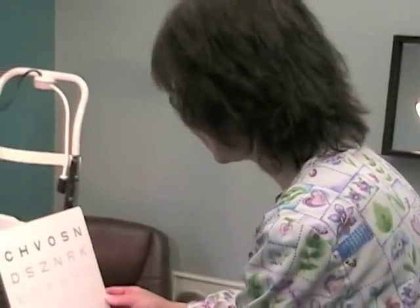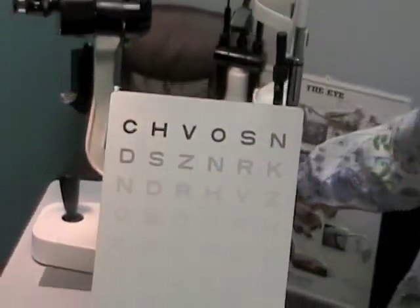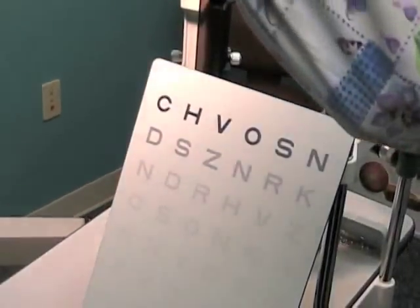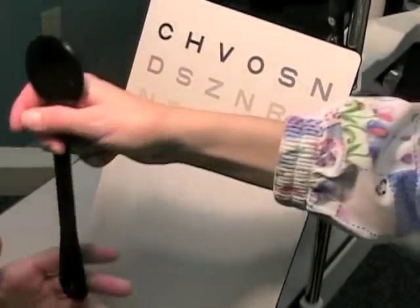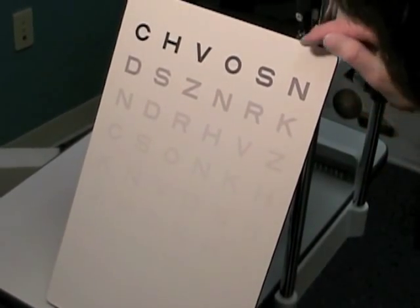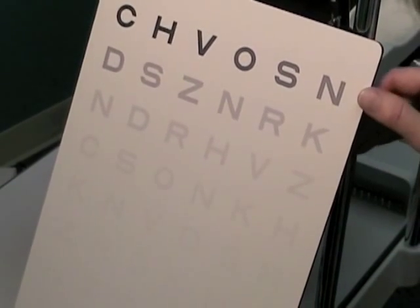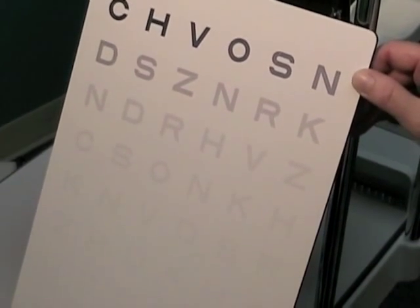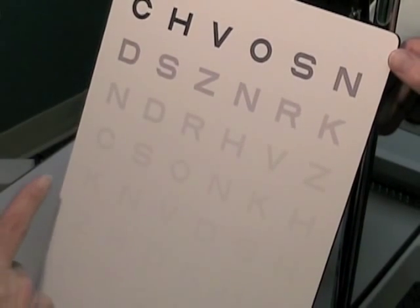Mr. Rothenberg, what we're going to be doing next is testing your contrast sensitivity. If you could cover your left eye — as you see on this chart, the letters are very dark on the top and they gradually become much more faint. What is the lowest line that you can see easily that you can read?